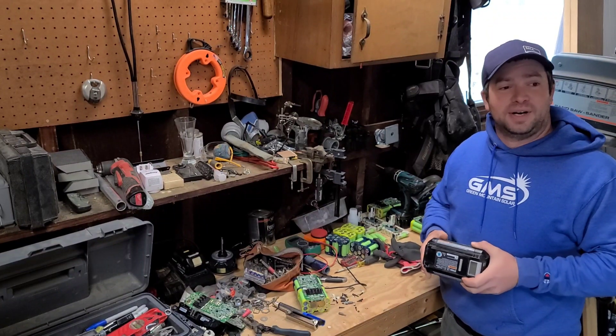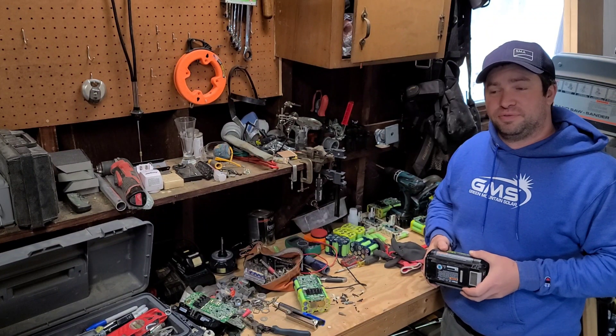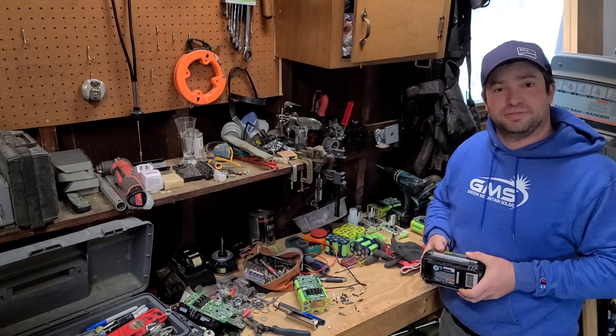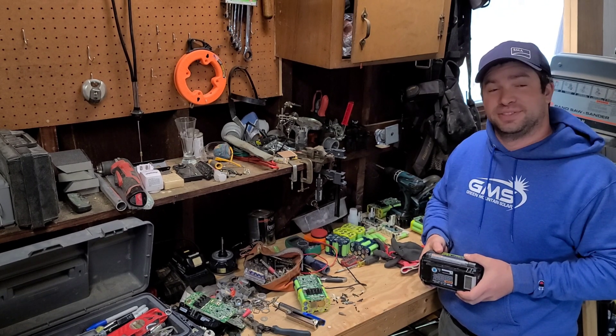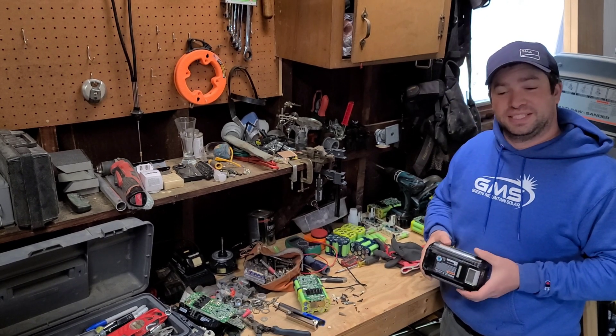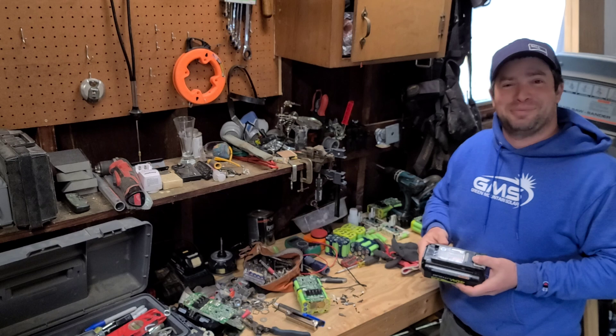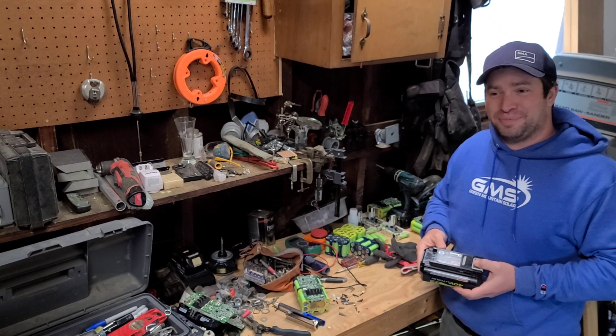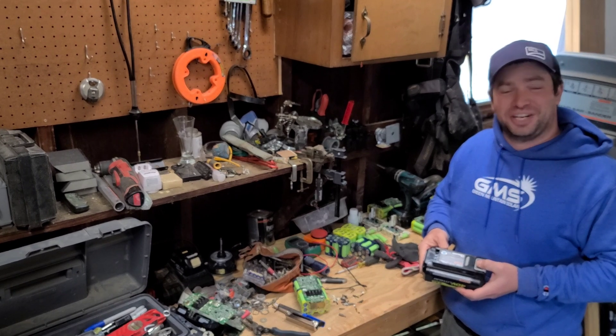Hey guys, so we're out here in my garage. I vowed to myself a while back that I would never touch 18650s because they were too much of a pain in the ass. And here I am playing with 18650s. I've had a little bit of time off work and I figured I would build a battery for my kids' power wheels car.